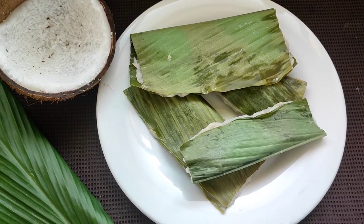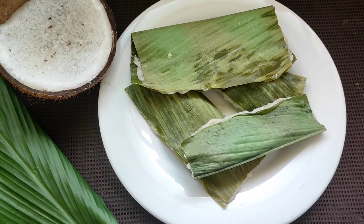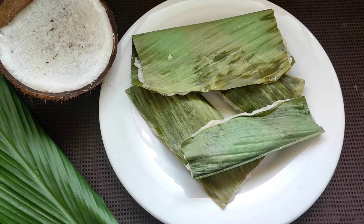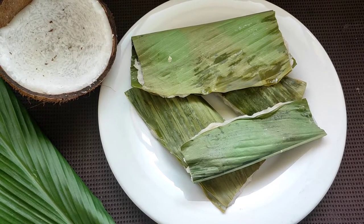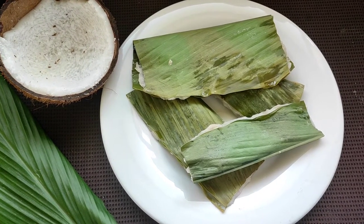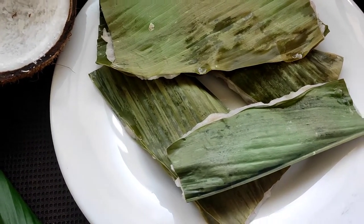Hello guys, welcome back to my channel Foodifutado, wishing all you guys out there a very happy feast and a very happy Independence Day. Today I have brought for you all a Goan delicacy which is mostly prepared for the feast of the Assumption and on 15th August, and the dish is the Patolis.